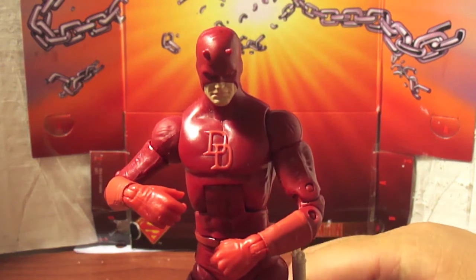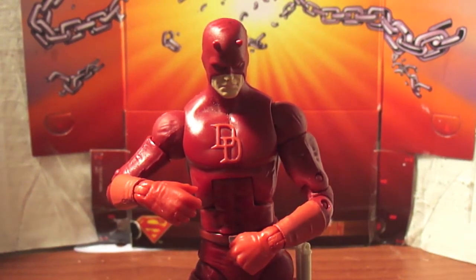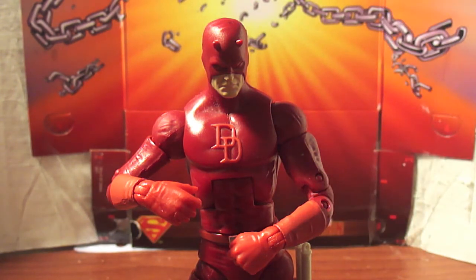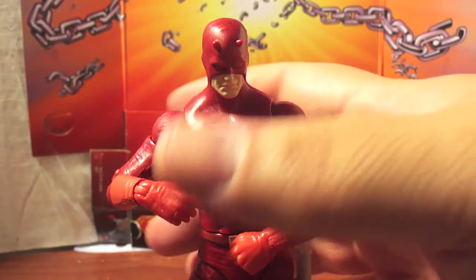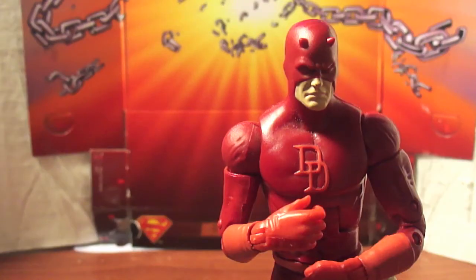For a while now I only had the Spider-Man Classics Daredevil, and he was alright but he was an eyesore because he was one color. I know you can't pick it up on the camera but he's actually two kinds of red — he's got the dark red body and then the light red DD on the boots and gloves and his nunchuck holster. This figure is dope man, I'm satisfied with it, I had to pick it up.